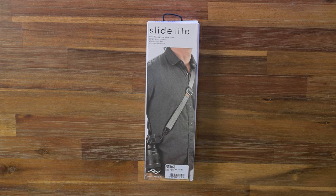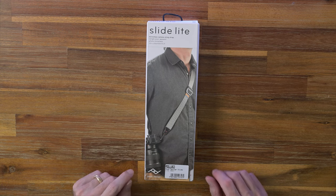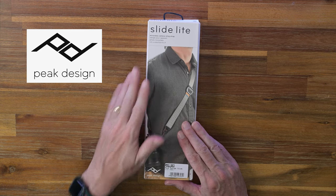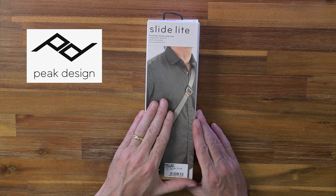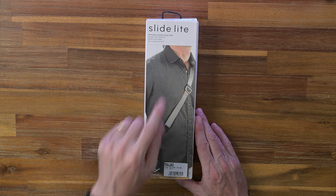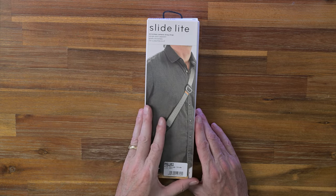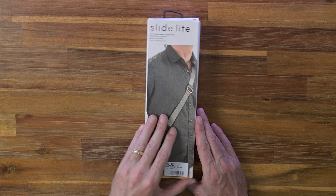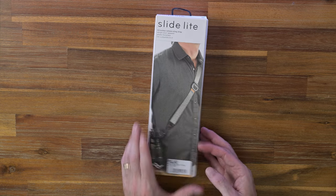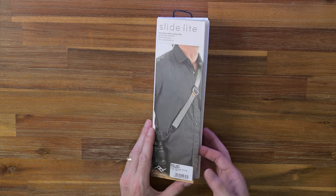Hi everyone, this is my overview and unboxing of the Peak Design camera sling strap. I've actually bought this for my upcoming trip to Japan. I just wanted something that will sling rather than just a camera strap over the neck. This is a Peak Design Slide Light.